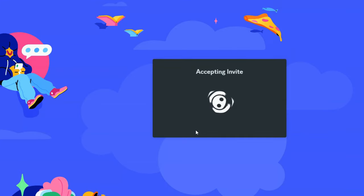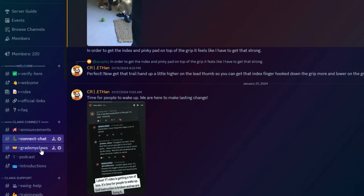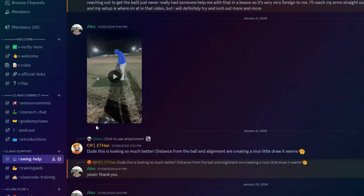Hope you really enjoyed this video. It's fun talking about ways we can simplify the golf swing by understanding the hand-to-handle-to-face relationship. We really appreciate everybody's support. If you want to join our community, we just launched Claws Connect on Discord — our way to connect with you and help with your golf swing. Send your swing over, send your claws, and we'll grade them. Thanks for watching — go ahead and throw a like on the video, subscribe for more content like this, and I'll see you in the next video.